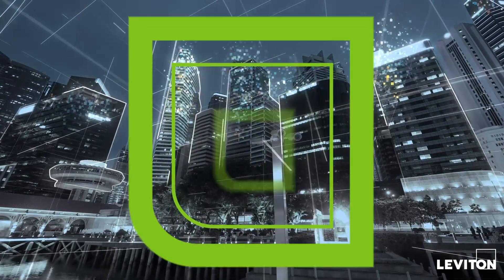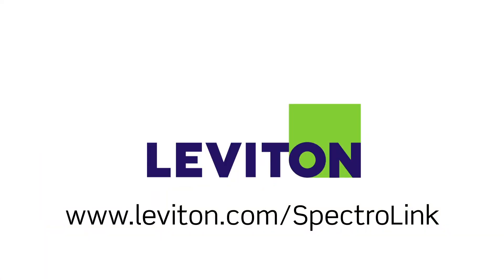You can learn more about the LZ Unibody Connector with Spectralink technology at leviton.com.